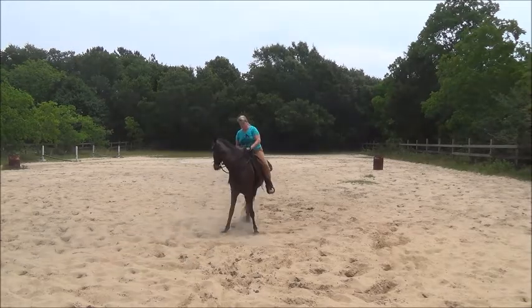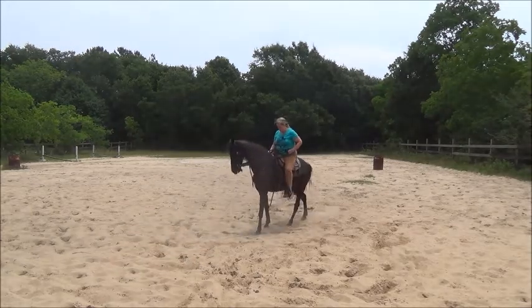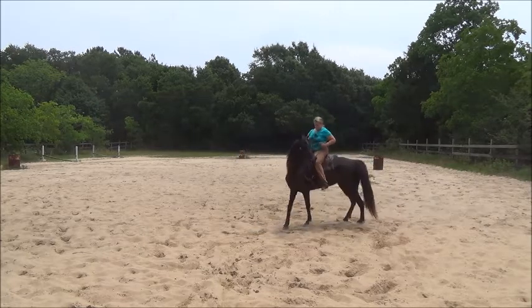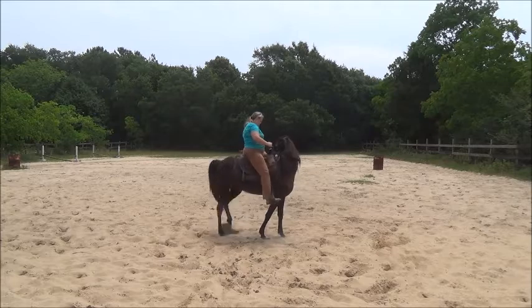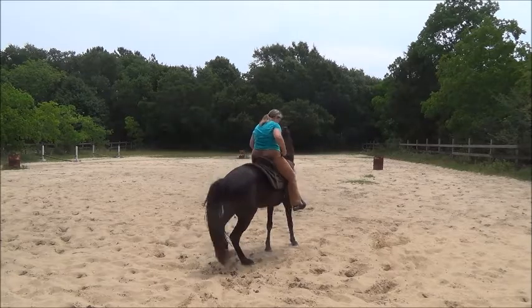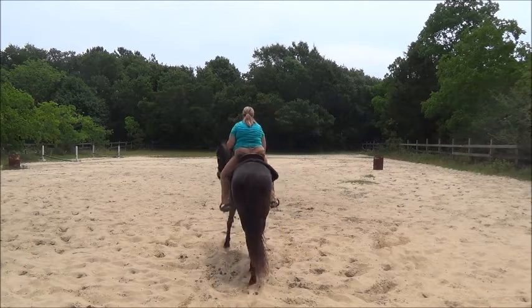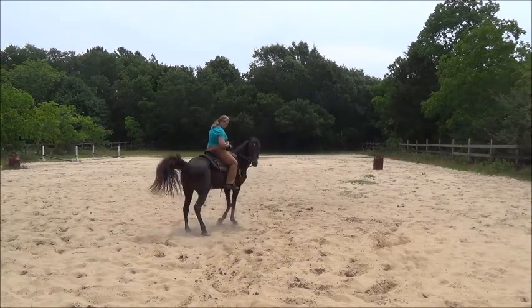Yield the hindquarters. And continue moving — only straighten out and move backwards. Now as she gets more soft and supple from all of these exercises, she will begin to do this more fluidly and smoothly.